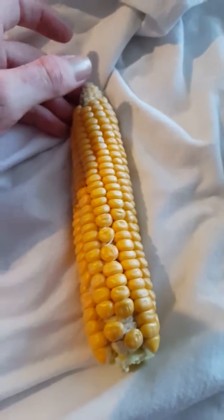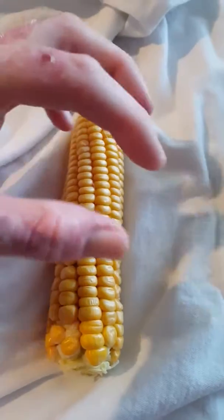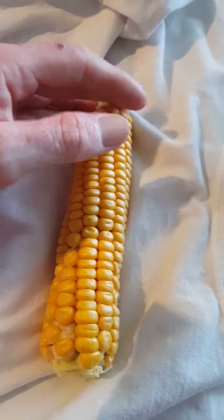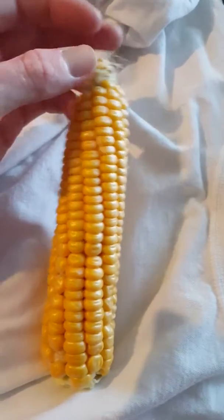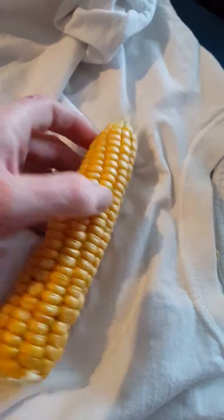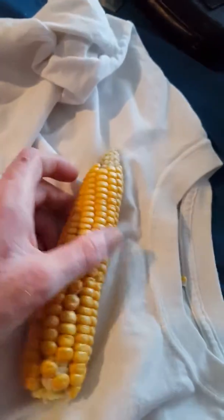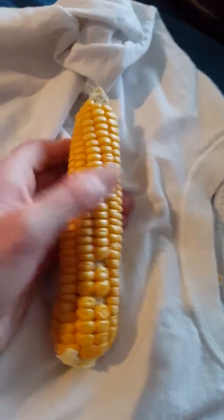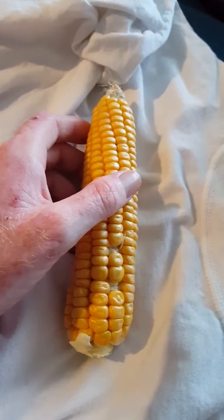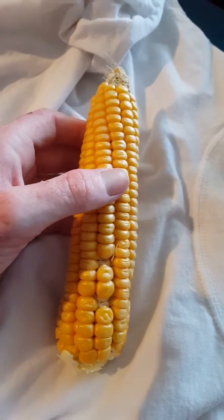I wanted to harvest it because I thought maybe the ants might go inside and ruin it, and there are those corn worms I've heard about that ruin the corn ears. Right now it did give — you're missing some kernels — but it's good, it's really good.